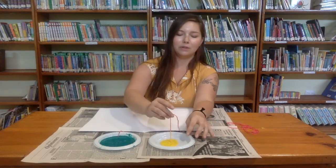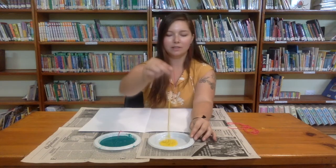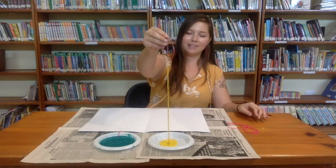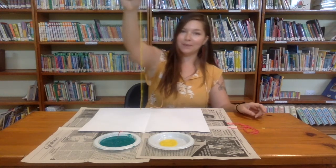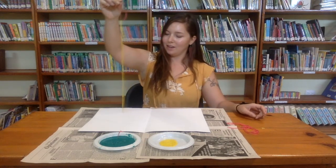Then we're just going to slowly pull it out — there's a lot of paint on there — and bring it over to our paper.